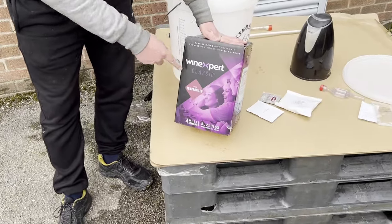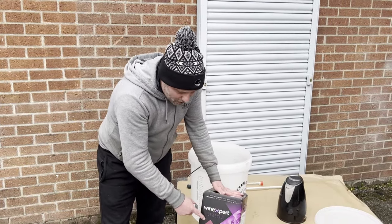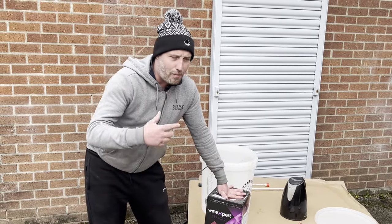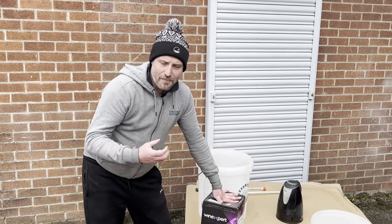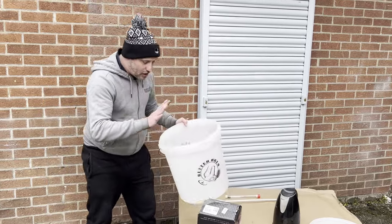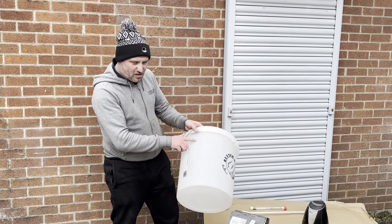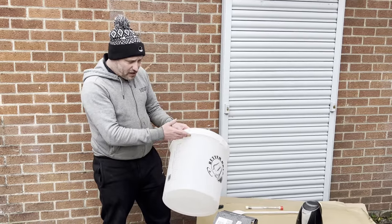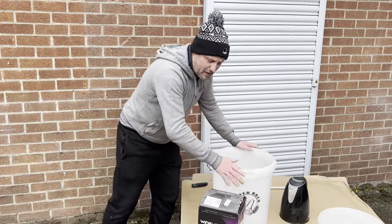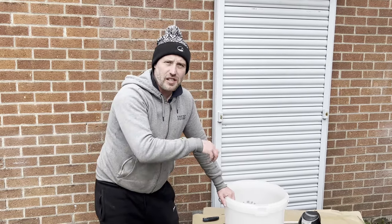I bought this Wine Expert Classic Spanish Tempranillo — it's 50 quid for 30 bottles of really good quality wine. Spanish Tempranillo is basically Spain's answer to Cabernet Sauvignon, with plum notes and vanilla notes and things like that. I'm going to show you how I make it. I use this 30-litre fermentation bin — well, we're making about 25 to 26 litres, but it's nice to have a big fermentation bin because you can really stir everything in. After the video, I'll drop everything down in the description below.